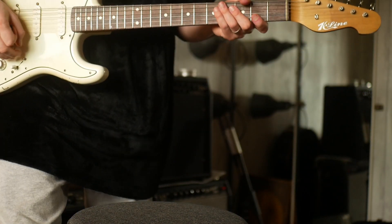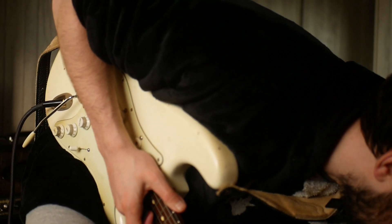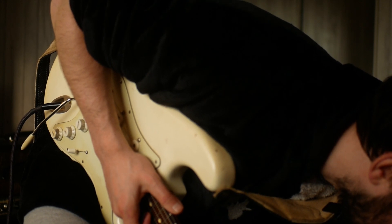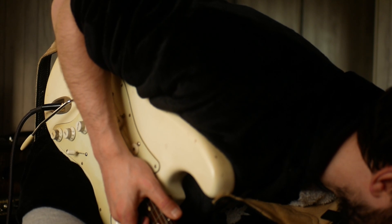We're in B Major. I'm using the Eric Clean preset on my HX Stomp. If you want that, use the Gumroad link. I'm just going to turn down the mix of the delay and reverb a bit.